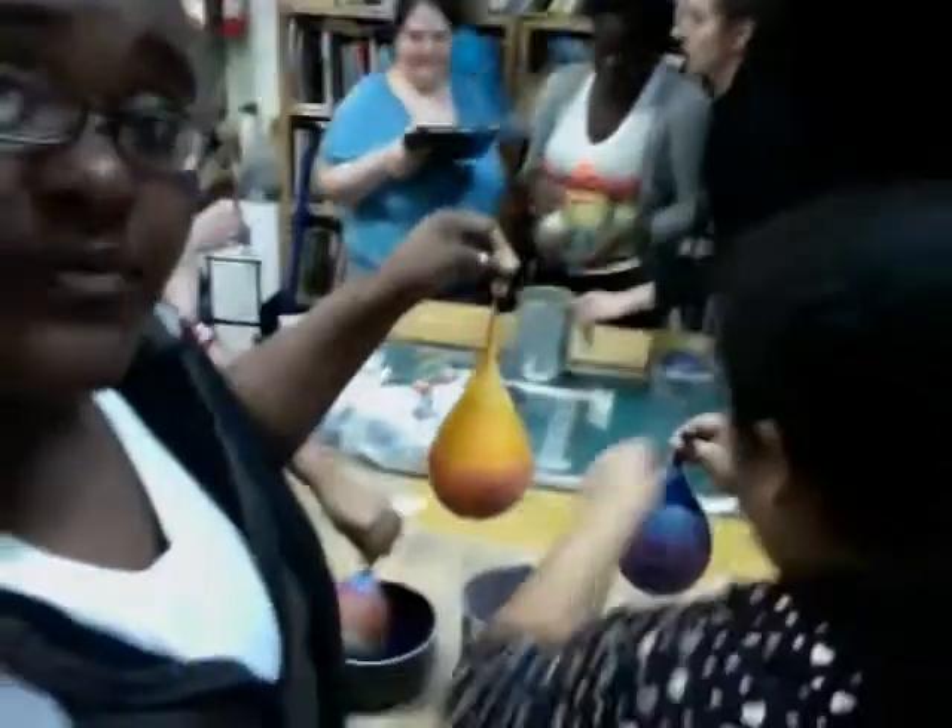So when are you going to light them? Are you going to light them? Yeah, we're going to light them later. I'll be back for that. Alright, cool. Thanks for the demo. You're welcome.